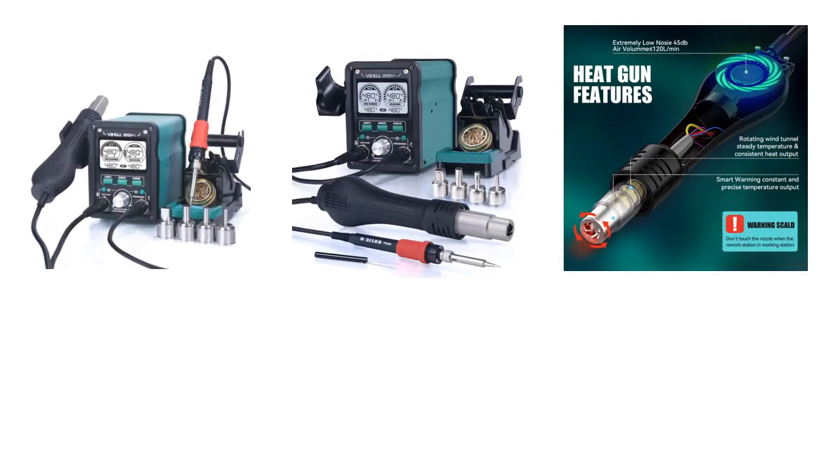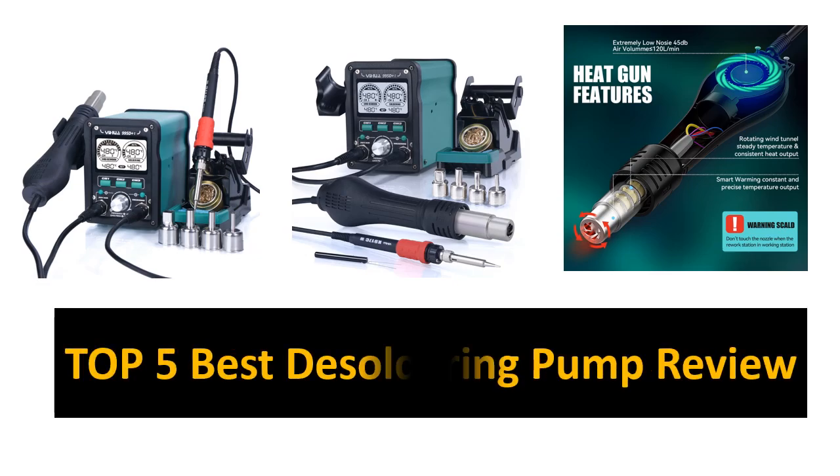Welcome to my channel, Gadgets House. In this video we are reviewing the top 5 best listed products.